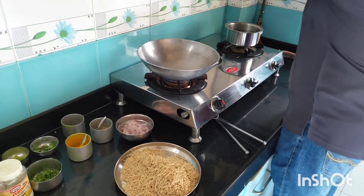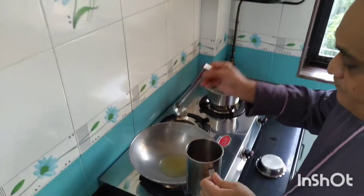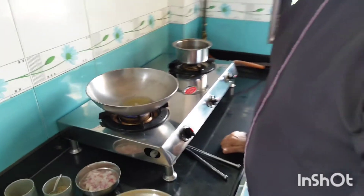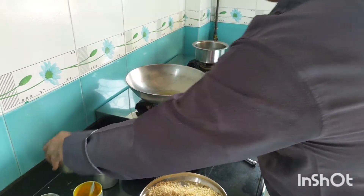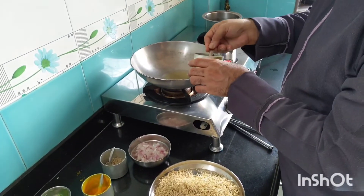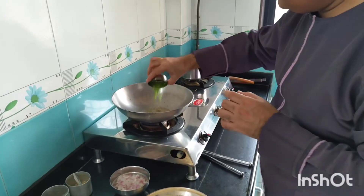I will take around 2 ladles of oil. Now let the oil get a little heated. Now I will reduce the flame and add 1 teaspoon of mustard seeds and 1 teaspoon of cumin seeds.